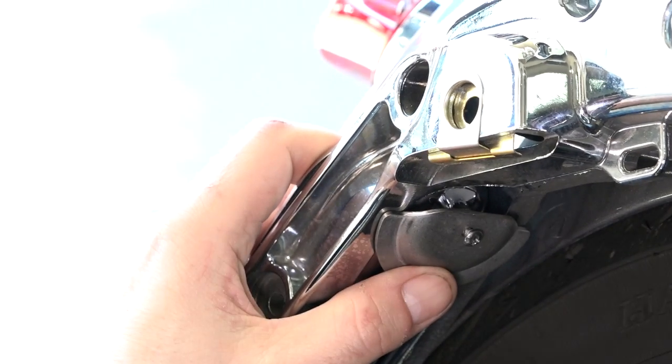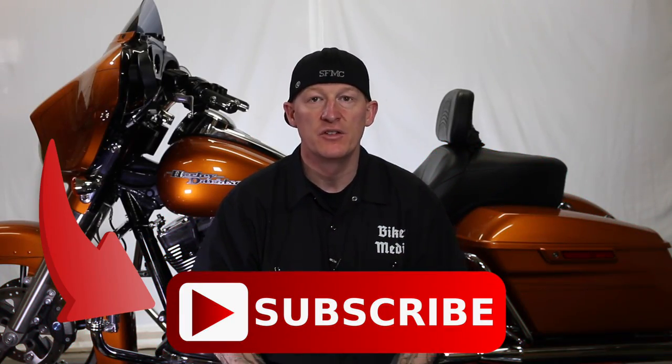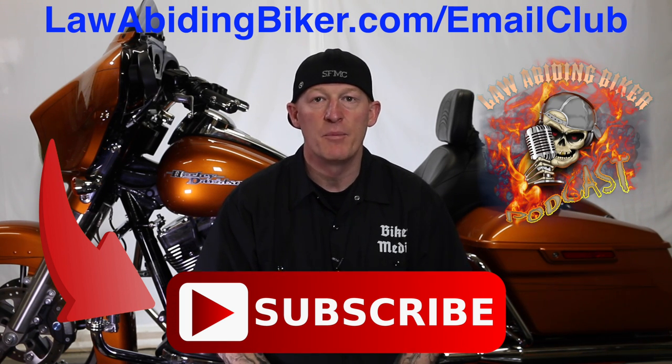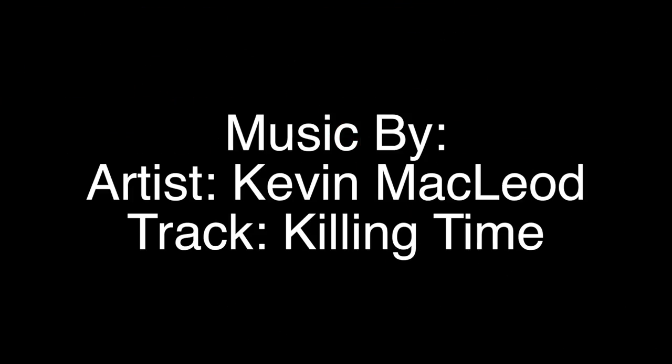If you're not subscribed to this YouTube channel you are really missing out — we have a ton of videos in the works. Get subscribed, and sign up for the free email club at LawAbidingBiker.com so we can shoot you an email when new free videos come out. Also don't forget to check out the Law Abiding Biker Podcast, heard worldwide.